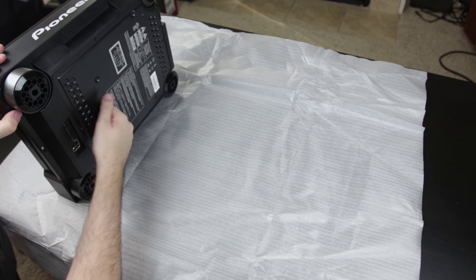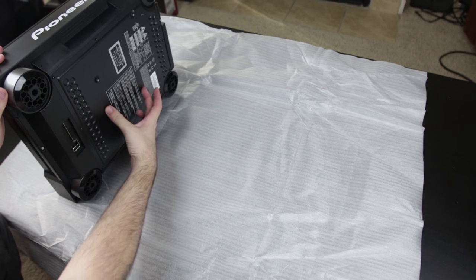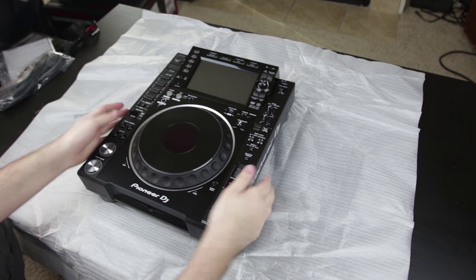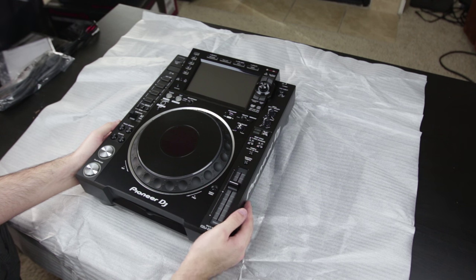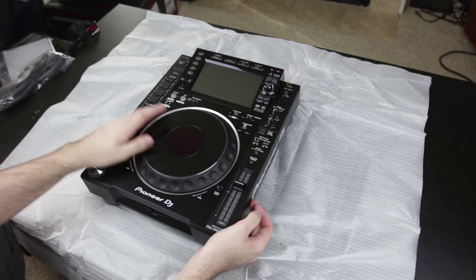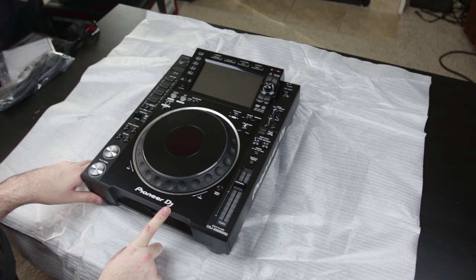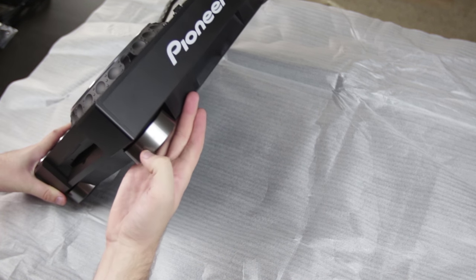This has a metal bottom. Previously on other CDJs they just had a small little section that was metal, but it feels like this whole chassis is heavier. I'm not sure if that's due to the components inside or if they're responding to feedback from people complaining on forums. This is definitely a lot heavier. And you can see we have our new branding — Pioneer DJ as opposed to just Pioneer. And it's a nice little touch that they've changed the color of the feet here.